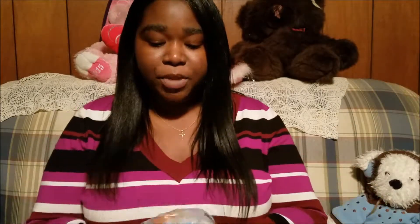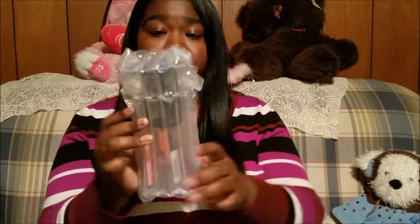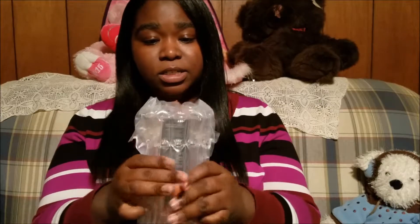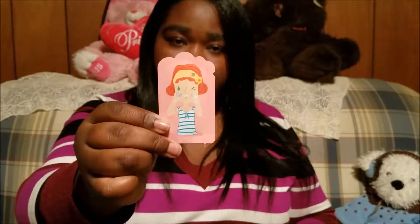Here's my little package that came in. This is a really cool little case — it's very protective, I like it. I only thought I was getting just the peel-off base coat, but apparently I got some extra stuff. I got a little pack of toner, basically, and it's so cute.